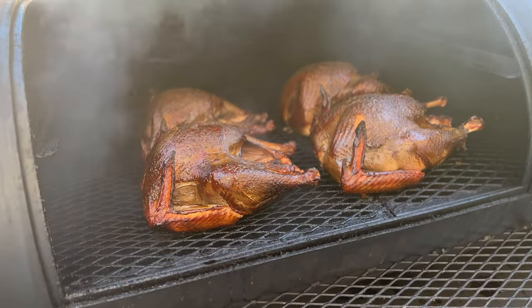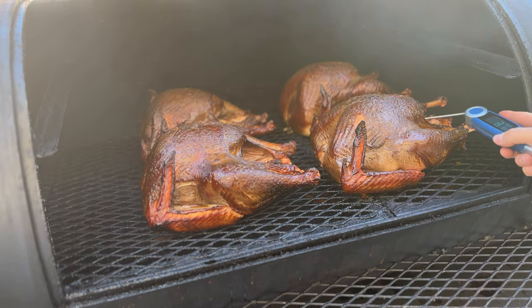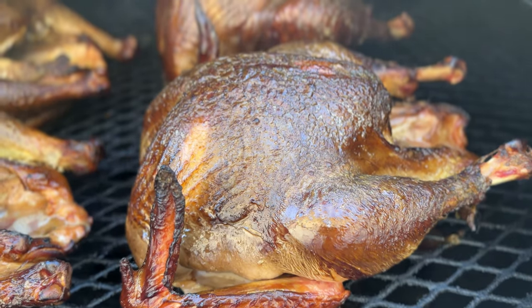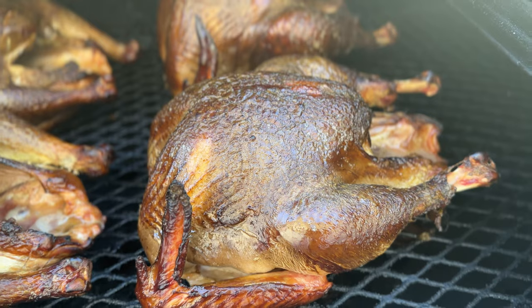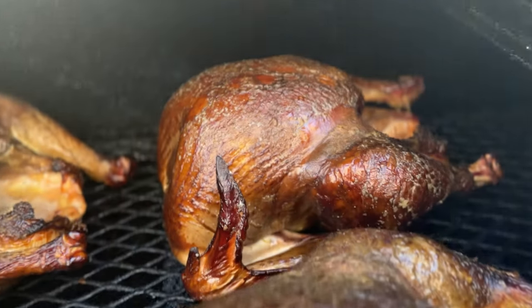The turkeys are going into Big Beefy Luigi, my big offset smoker, and then they're going to smoke until they get up to 150 internal in the breast. By the time that happens, the thighs are usually around 165–170 plus, which is perfect for dark meat — it needs a higher temperature to reach optimal tenderness. But for the breast meat, no higher than 150, please. That's why you've had dry turkey before: people take it to 165 plus and the meat dries out quite a bit.